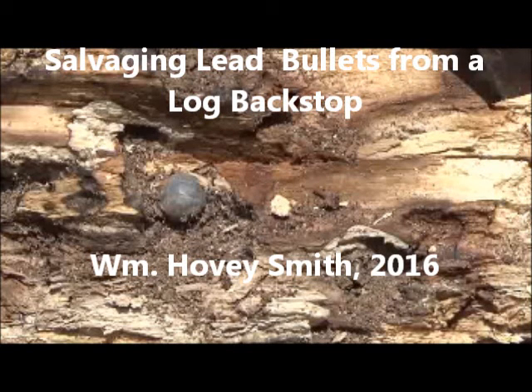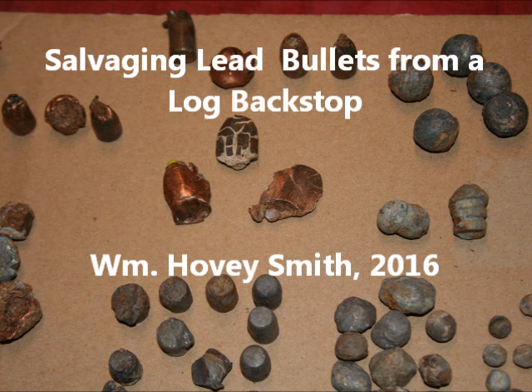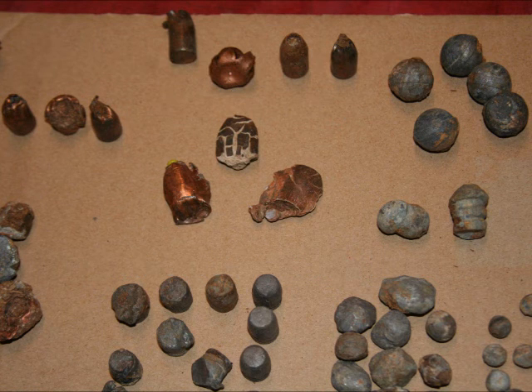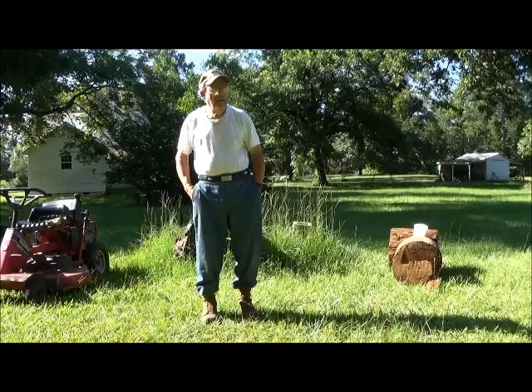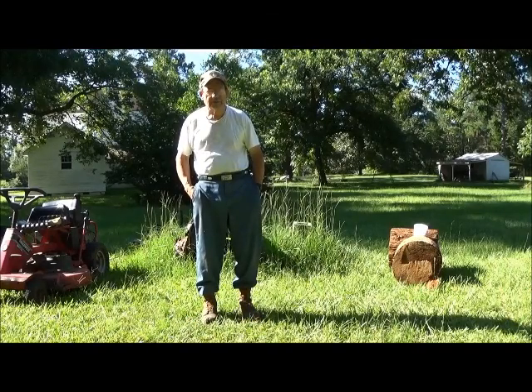Salvaging lead bullets from a log backstop. William Hovey Smith, 2016. I'm Hovey Smith, the author of Extreme Muzzle Loading, and we do muzzleloading shooting. Here I recover old bullets from a log backstop which I'm going to remelt and even sell. This is Hovey Smith, the backyard sportsman.